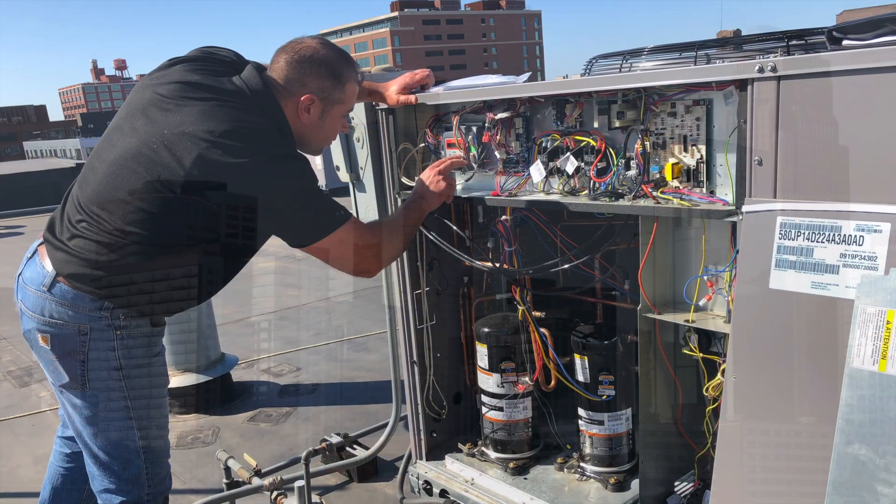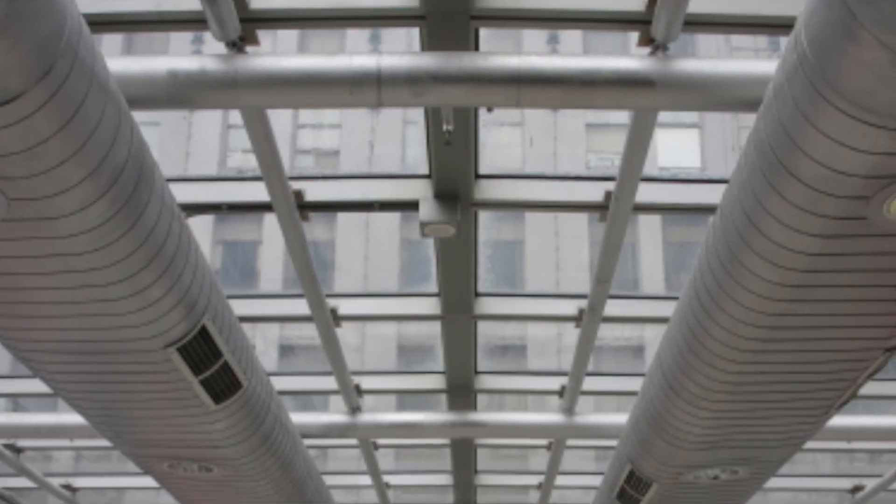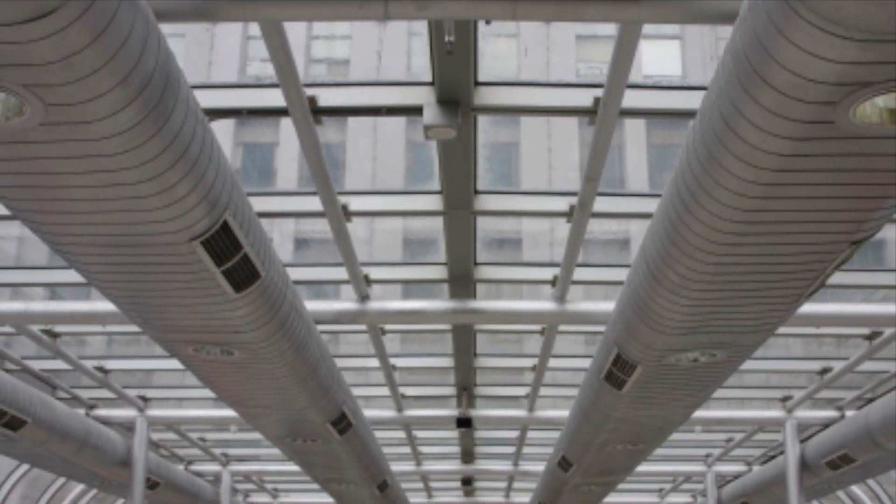Today I'm going to explain how a well-programmed economizer can reduce energy use and wear on your building's air conditioner, which is going to help save you money. Hi, I'm Taylor Smith, HVAC consultant for CE's One Stop HVAC department.